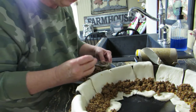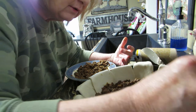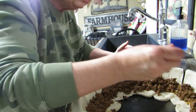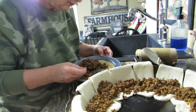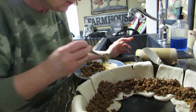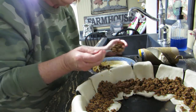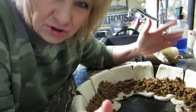My dog is a labradoodle but has more lab in it than poodle. Her mother was a full-blooded white standard poodle and her father was a full-blooded chocolate lab. We're thinking about breeding her next spring to a full-blooded golden retriever — my son-in-law's mother has one. The only thing is I don't know where to put the puppies; my dog is so attached to me.